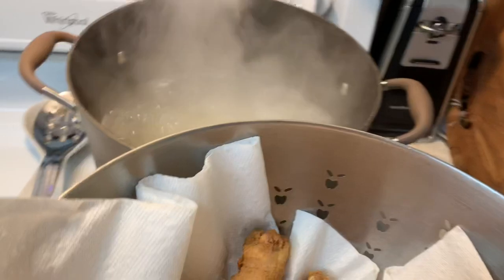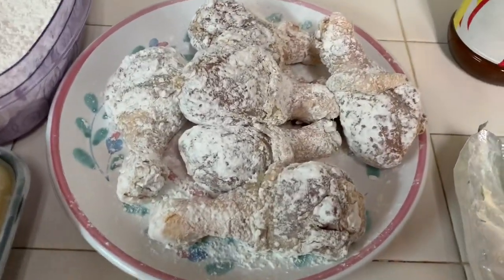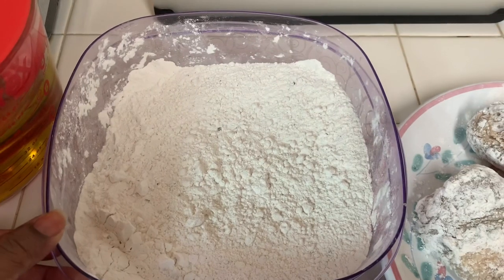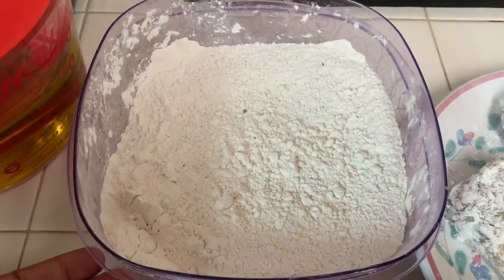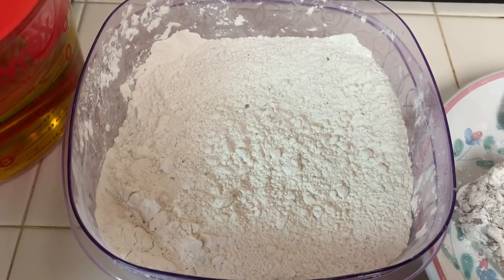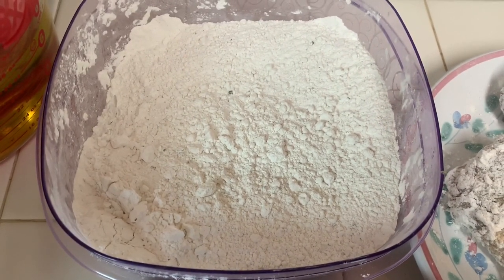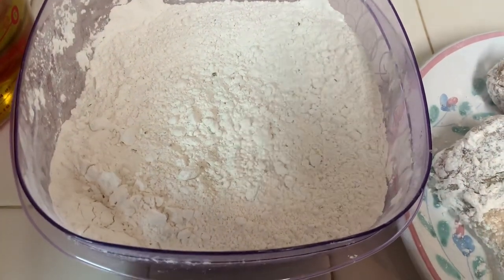We're going to drop some more chicken. We have the last of our chicken already dredged in the flour. The seasoned flour will stay fresh for about two weeks — I keep it in the refrigerator, covered, and after two weeks I'll throw it away and start over. We cook fried chicken a couple of times a week, and it can also be used for pork chops or anything I want to coat.